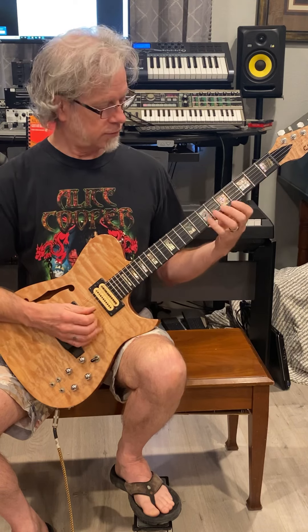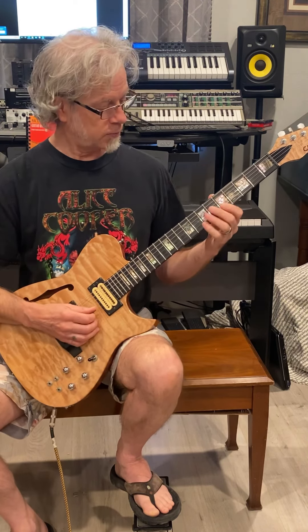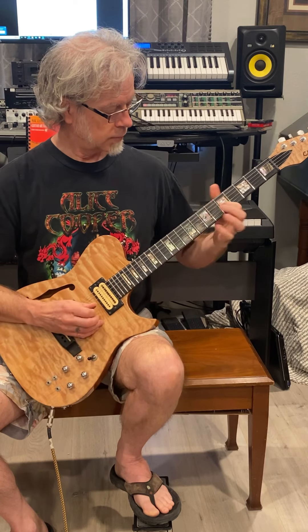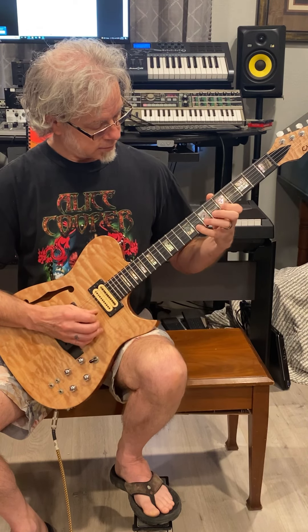The second one shifts up to the fifth fret, which is what we're more familiar with at this point — first position. It starts second string, fifth fret, and does a pull-off.